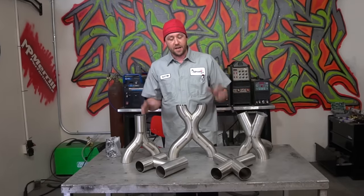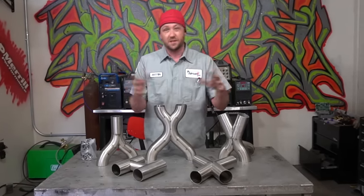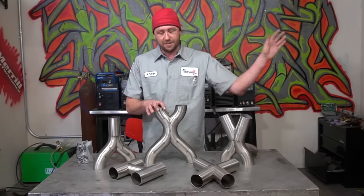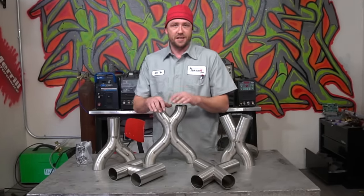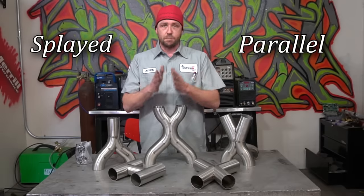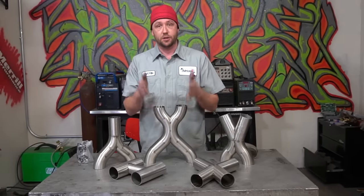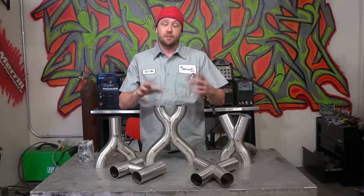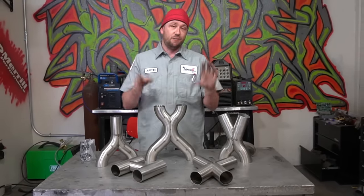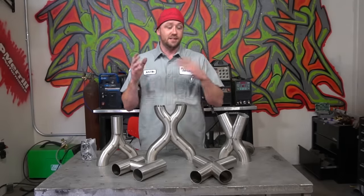There are a couple of things we've got to cover: the nomenclature or the terms, descriptions, and designs of each part, to avoid confusion. The two terms you need to know are parallel and splayed. To splay something means to spread — to go one direction versus the other. Parallel means where it exits the transition, it's going to go completely next to each other, running parallel.